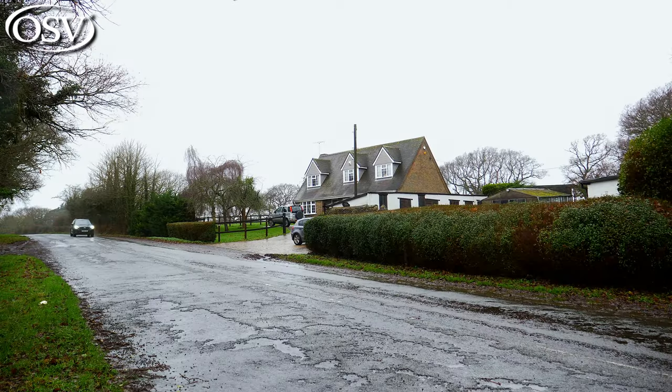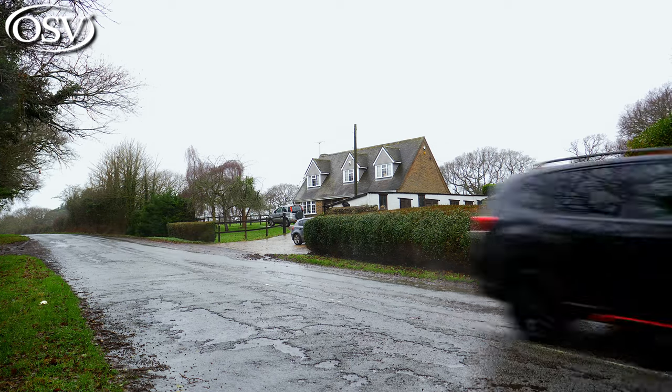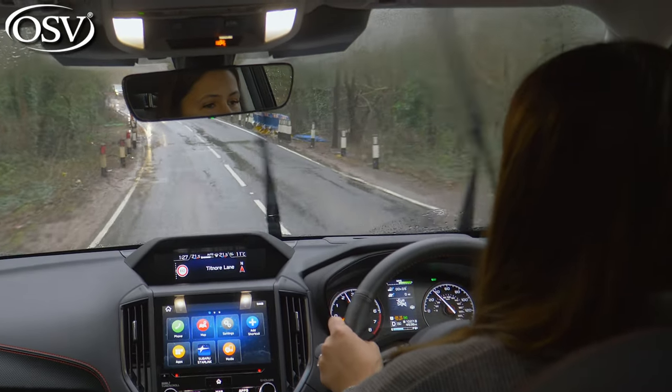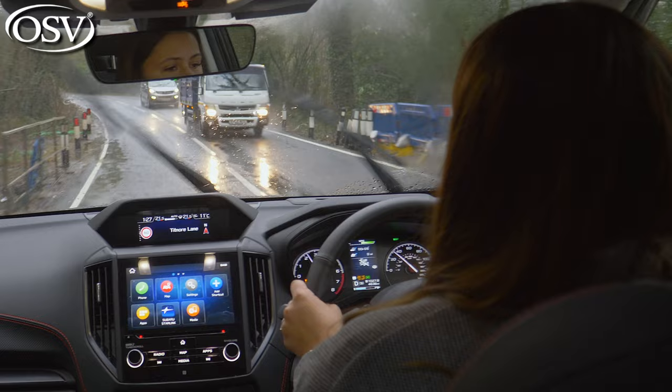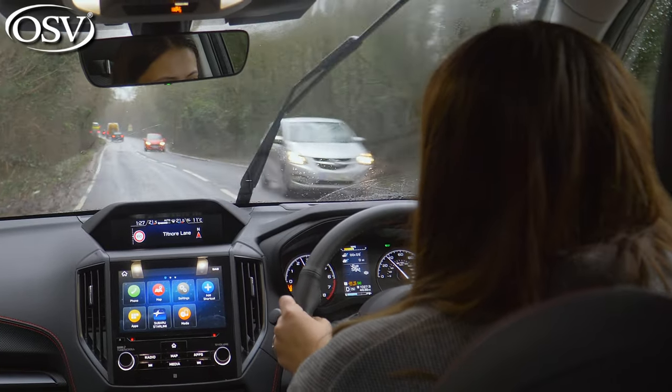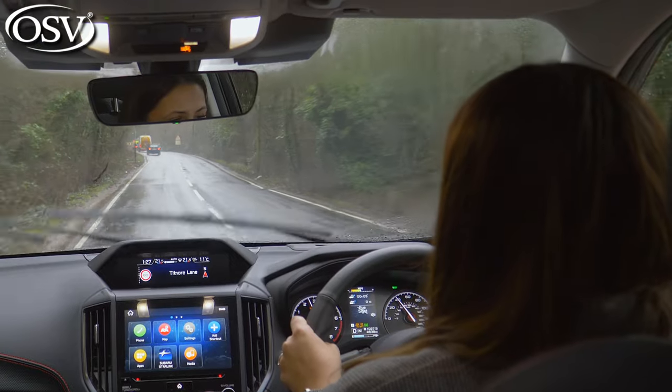In terms of noise and vibration, the noise levels are okay. Wind noise you can't really hear, but you can hear a bit of vibration — as you're going over lumps and bumps in the road, there's almost a bit of a rattling throughout the cabin.